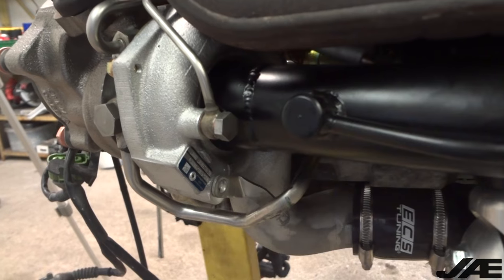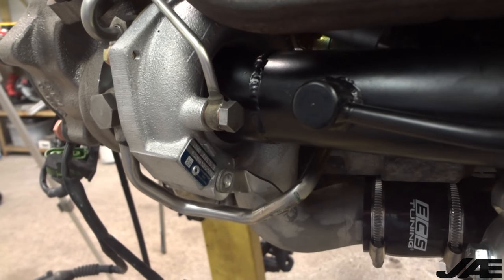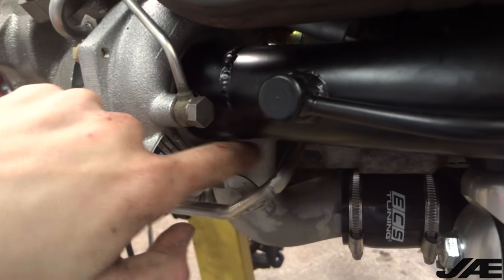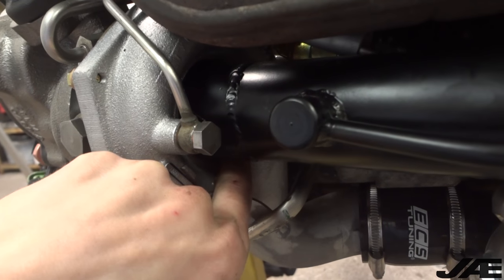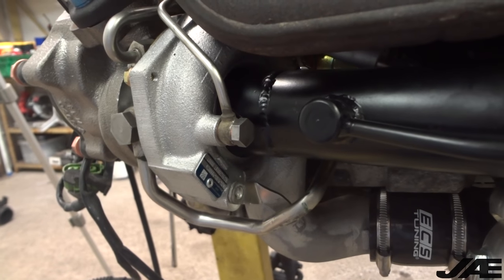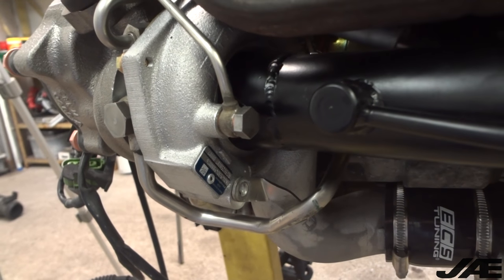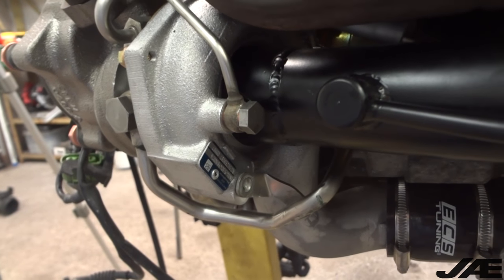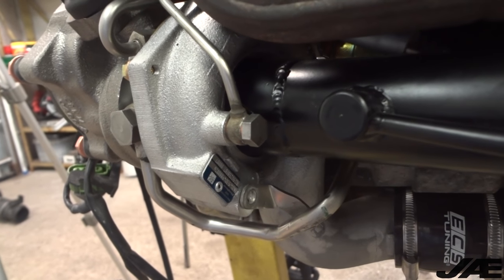I'm going to put some air on this and you'll be able to hear what I mean. As you can hear, I'm losing a lot of air through that o-ring seal, so I have an extra set of those and I'm going to pull this apart and check out the one that's in there. If it looks damaged I'll replace it - if it doesn't look damaged I'll still replace it and see what happens.